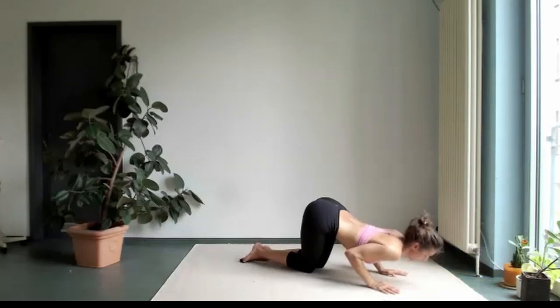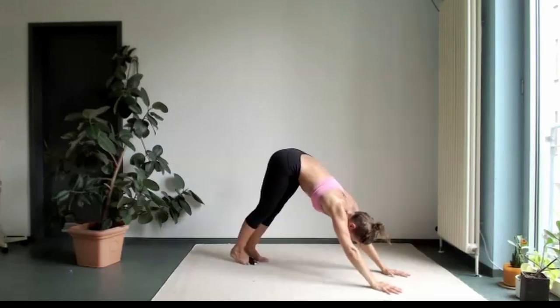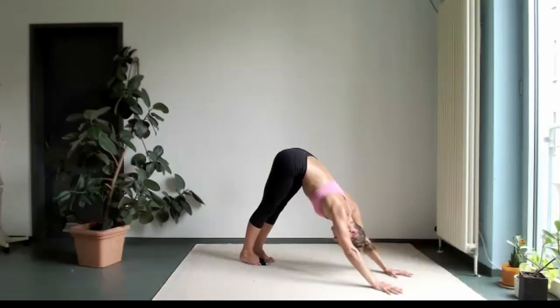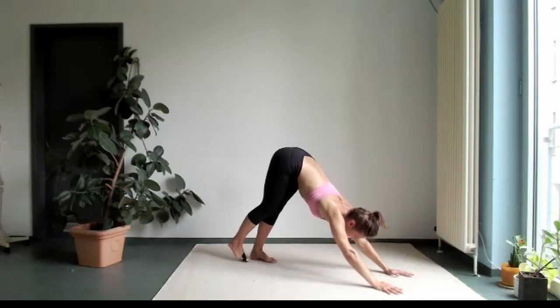Bring your hands back where your shoulders are. Push against the floor. And one more time, push straight into downward facing dog. Now relax your neck, please — maybe you've got a little bit of stress there. Let's just do a little leg warm up.